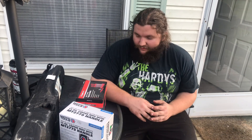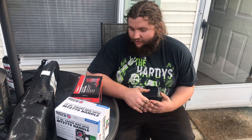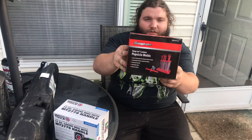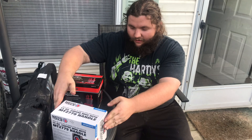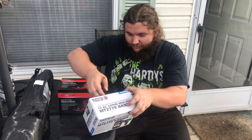Hey guys, Cletus Carter here. Today was a rare occasion — both the Matco man and Snap-on man showed up at my dealership. Today we picked up some Snap-on popsicle molds and a Matco coffee mug. Let's just check them out.